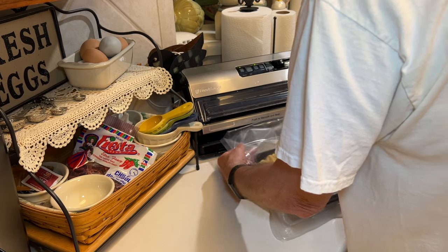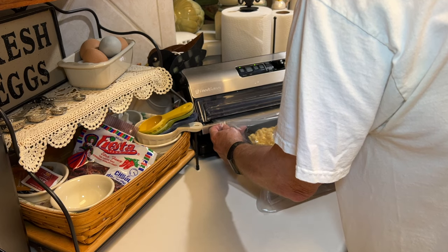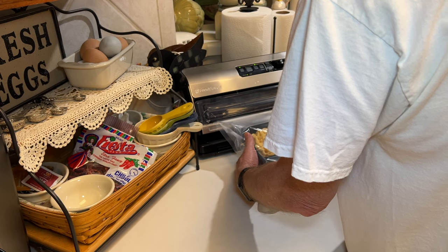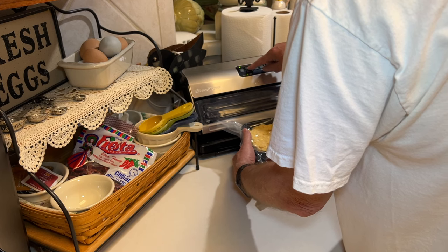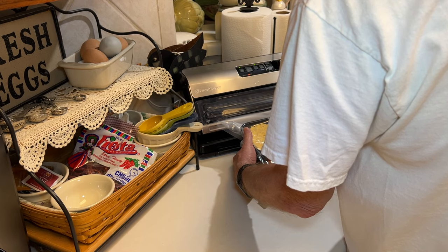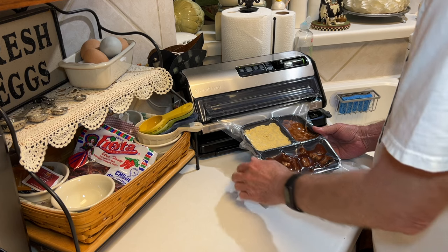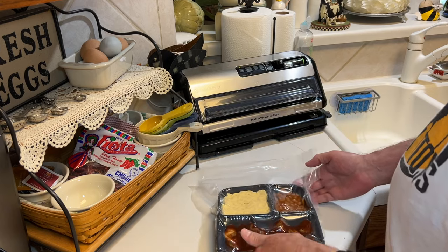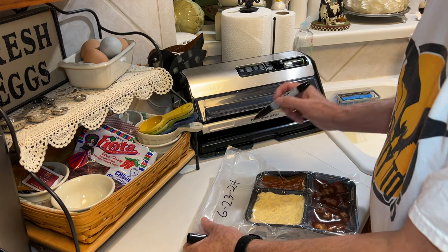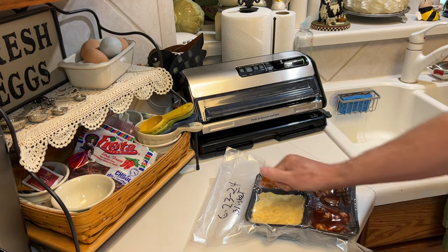This is the Food Saver model I have. You put the vacuum seal bag in and press on the bar with your fingers. The vacuuming will start, and you want to stop it before it completely vacuums everything out, because if you went all the way it would just crush that plastic container. Then you hit the seal button, and it will stop vacuuming and seal. You can tell when it's time to press seal because the bag will sink down quite a bit. This turned out perfect — I just want to date this, write the contents, and pop it in the freezer.